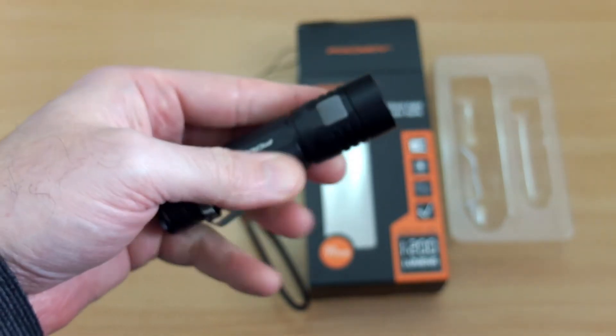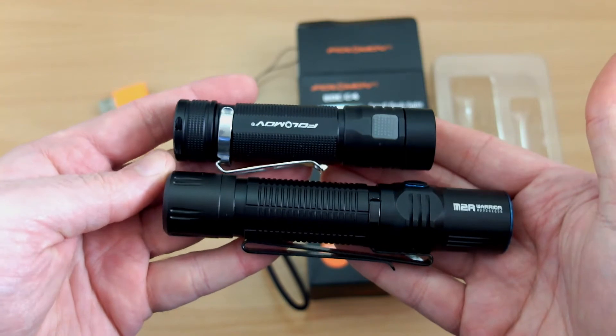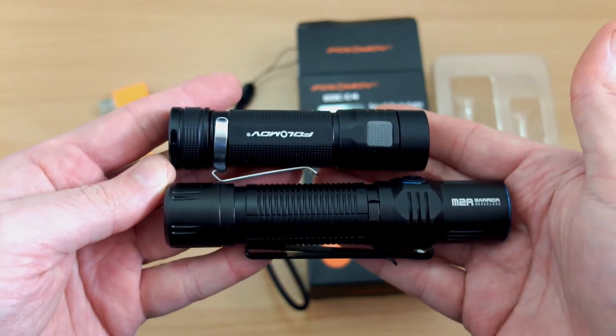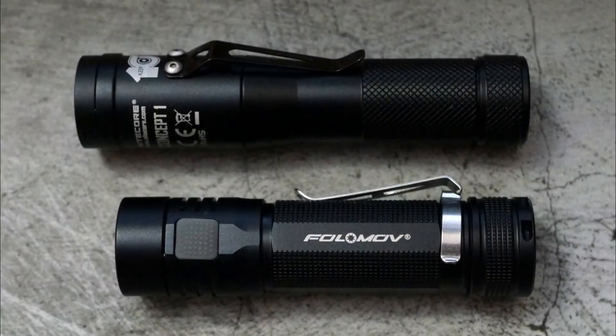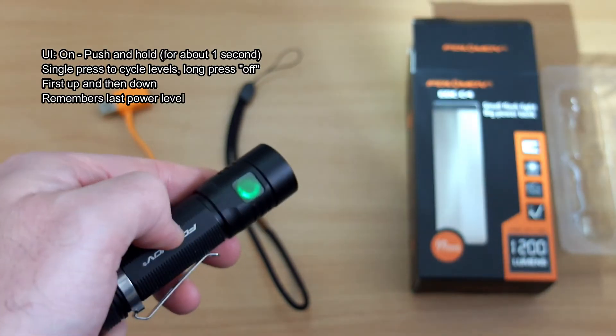Holding it in my hand, it's really tiny, so this could be of interest if you're after something very pocket-friendly. It's also quite light. Next to the Warrior, which isn't a particularly big torch, this is quite a bit shorter — there's a big size difference. Even compared to the Nitecore Concept One, it's also shorter than that, and that's quite a small torch in its own right.